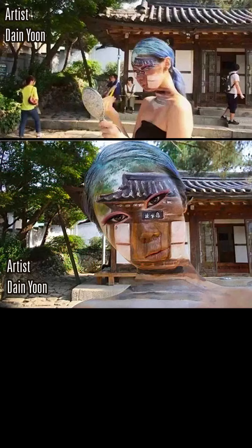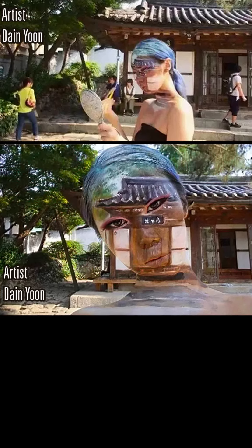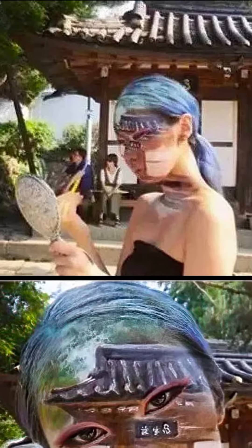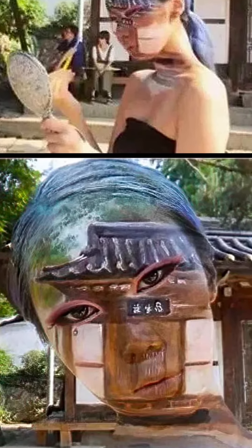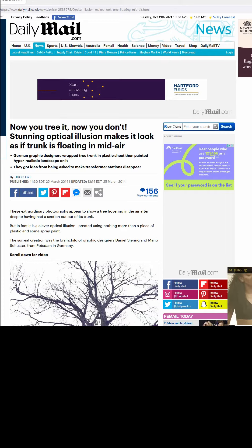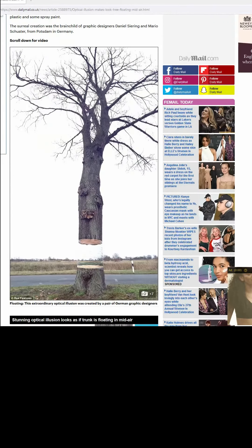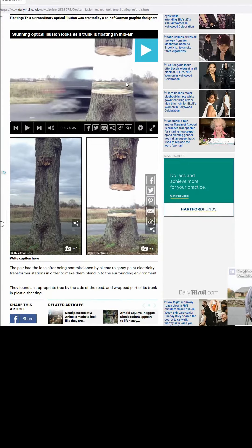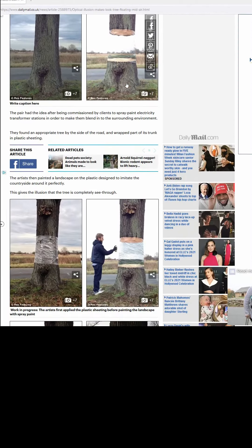There are also people who take the opposite approach. They take the background and meticulously paint it on foreground objects in such a way as to make the foreground objects seem invisible. Here's somebody who does it with trees, and it makes the whole top of the tree look like it's floating in mid-air, and the whole middle like it's non-existent. You can see almost the road on the other side of it.